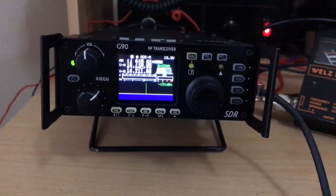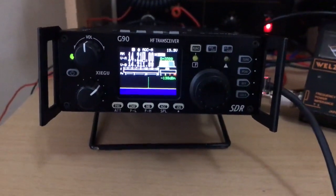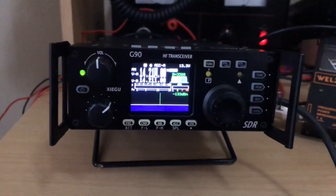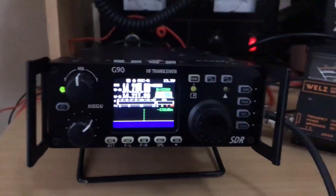Hi, this is Wayne, 20BVJ. A little demonstration here after somebody asked me what is the lowest voltage you can go to with the G90 before it drops its power output. So here we go.